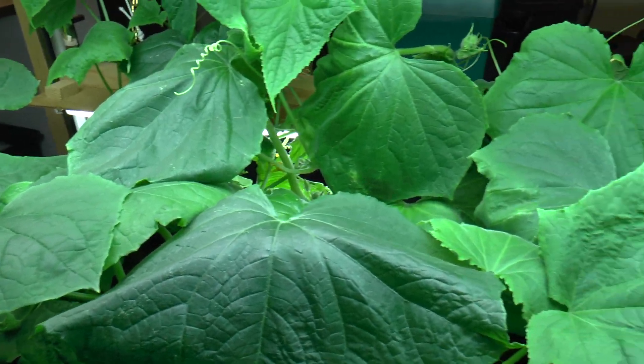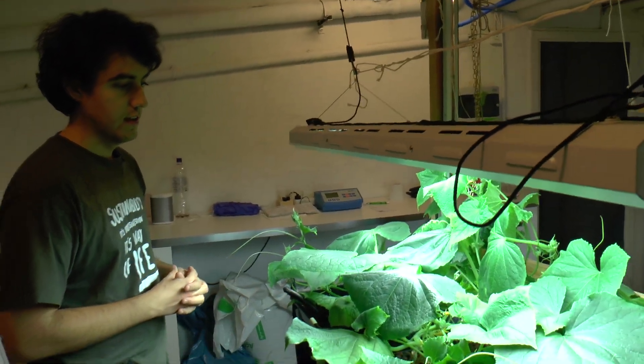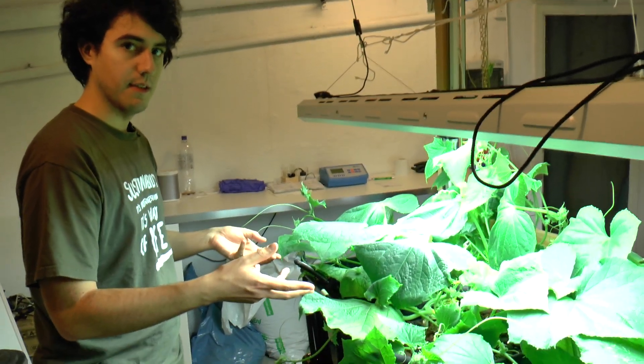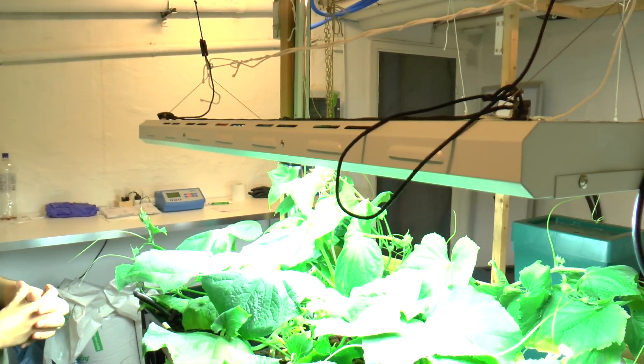We have only been seeing growth of male flowers yet. We are still waiting for female flowers to show, and when they do we will be pollinating them manually so we can try to actually grow a cucumber and taste it to see if it tastes any different from normal cucumbers.